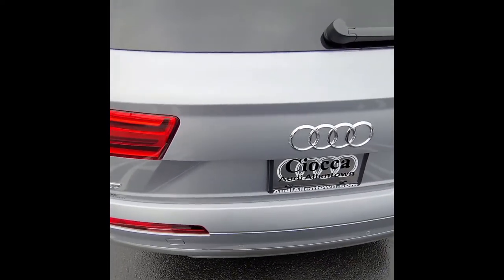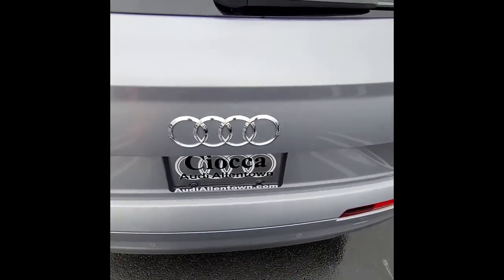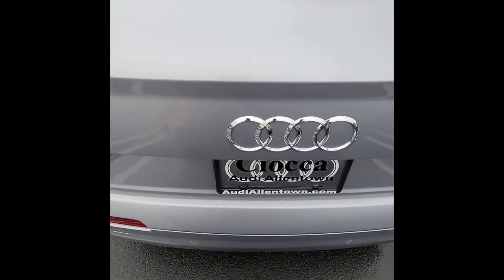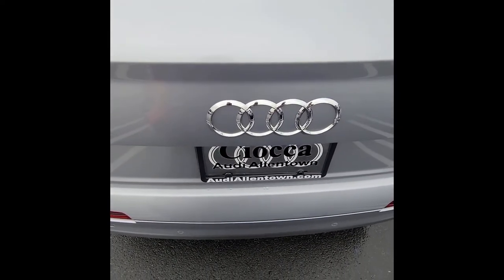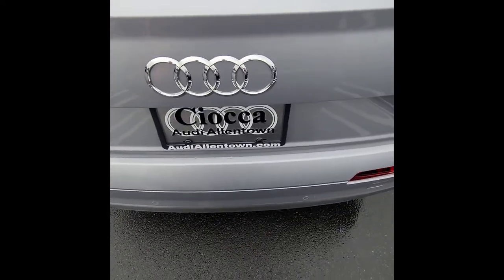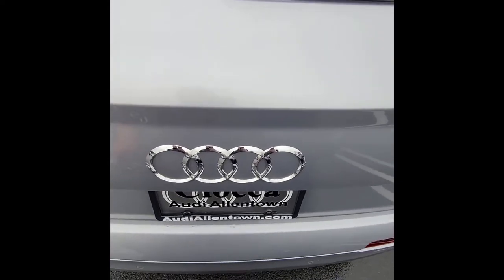Starting in the back of the car, on the 2019 Q7 Premium Plus, you can use your foot to open and close the tailgate. As long as there's no towing package, just put your foot under the bumper — as long as you have the key on you.